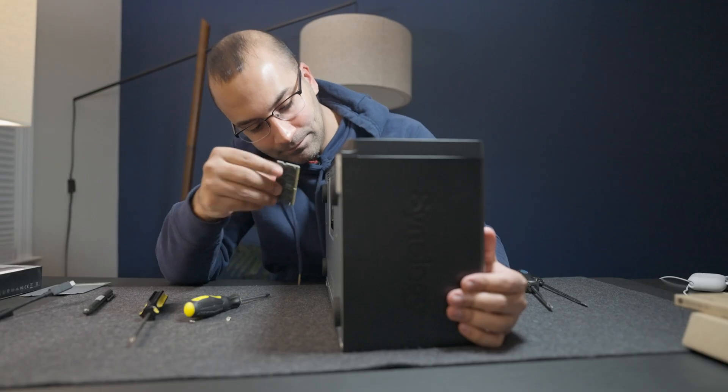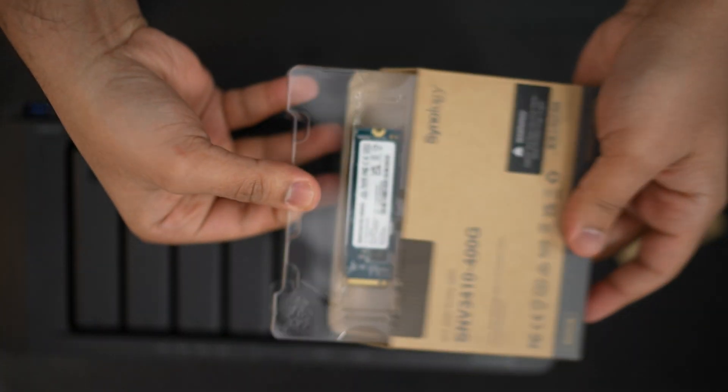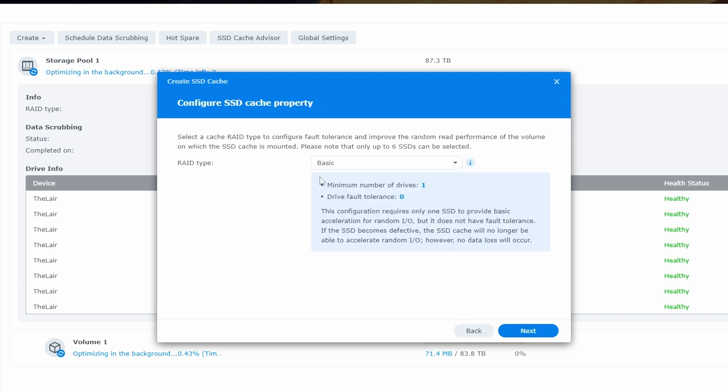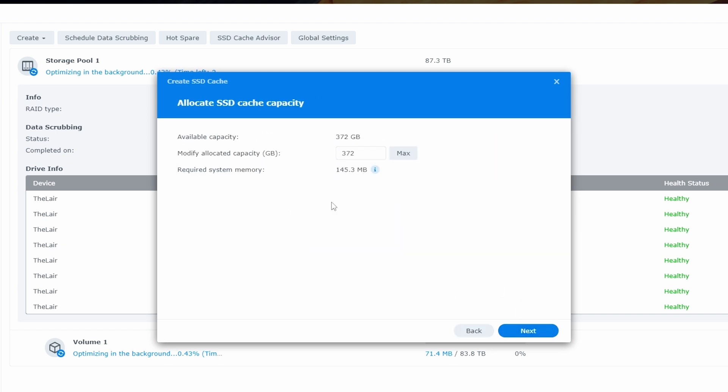So what did I upgrade? First, I upgraded the RAM from 4 gigabytes to 16 gigabytes. Next, I added a 400 gigabyte Synology SSD that allows me to leverage SSD caching, which is perfect for video editing because I'm randomly going to be selecting frames across my hard drives. With SSD caching, I won't have to actually go to the hard drives themselves — the files will get saved to the SSD automatically, so my commonly accessed files are going to be coming through the SSD instead of the hard drives.